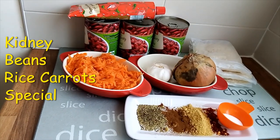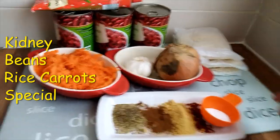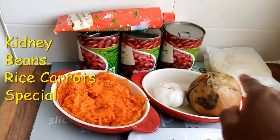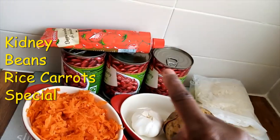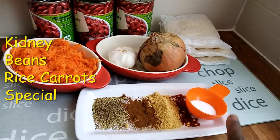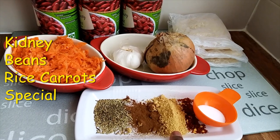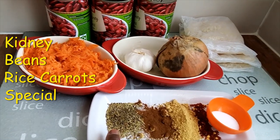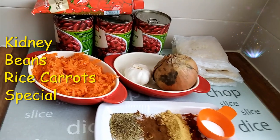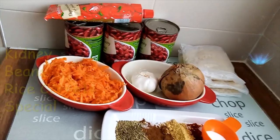Today's special: kidney beans and rice. I have my three packets of rice, onion, garlic, three cans of kidney beans, tomato paste, already prepared grated carrots, half salt, chili flakes, ginger, cinnamon, thyme mixed with rosemary. Next I'll wash the kidney beans because I don't like the water which is there.